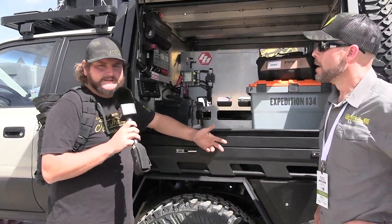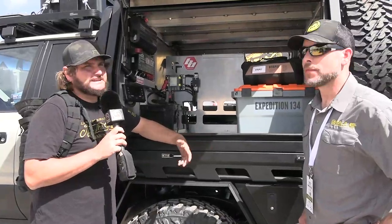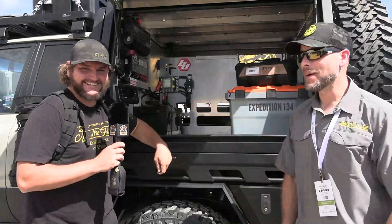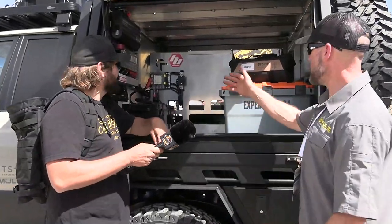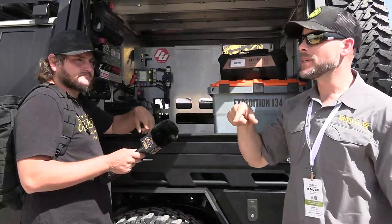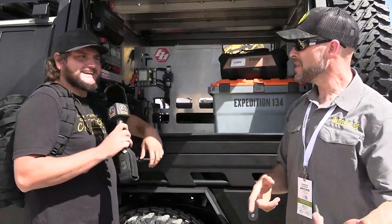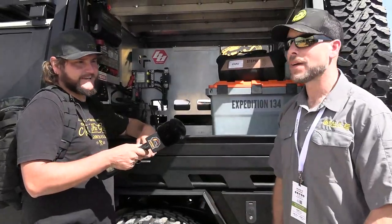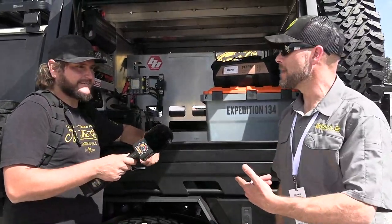That pretty much sums up the canopy part, but there's a little more on the interior — those PRP seats. Oh yeah, PRP seats. I got to say, I think this is my favorite super-custom build here at the show. It's the most — I like stuff that's fun to drive. I haven't driven this but I think this would be very fun to drive. We need to meet up somewhere when we get this thing back on the road after the show.